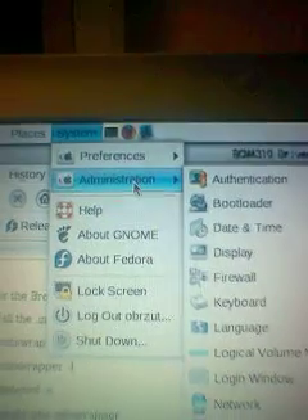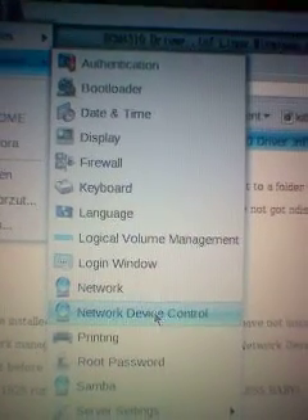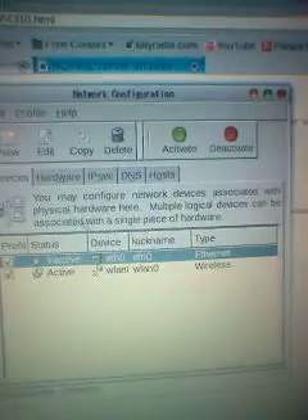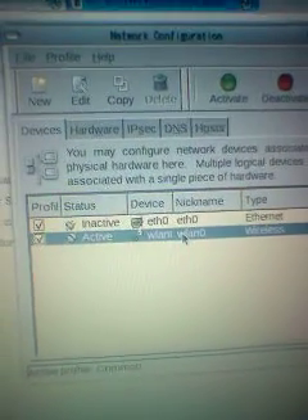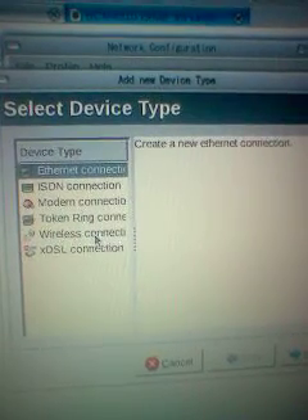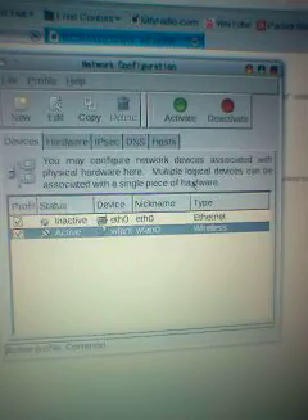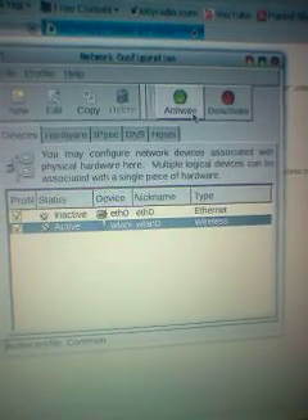You may have to go to System Administration, Network Device or Network. This is where you configure by going to New, Wireless Connection, etc. Or you can select Broadcom USB Wireless Controller and follow the instructions from there and activate it after a reboot.